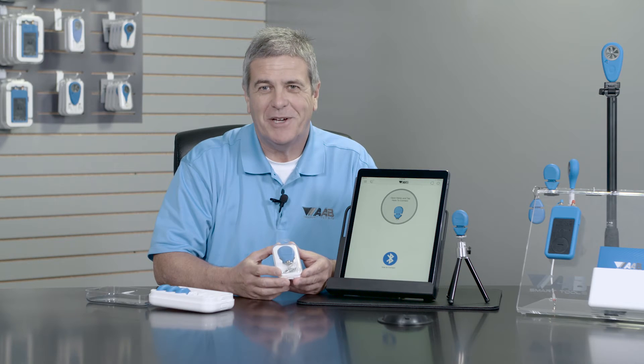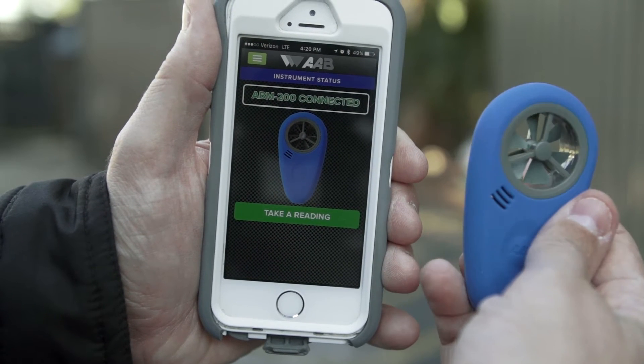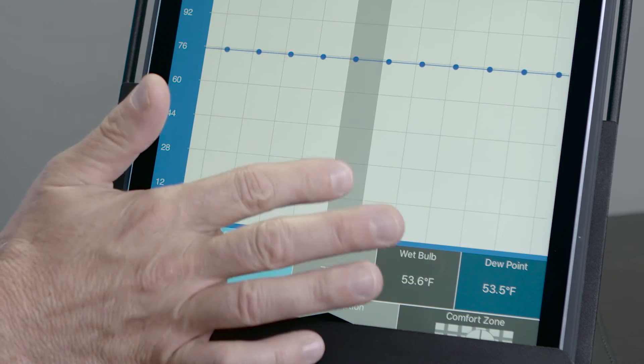I'm Keith Ledford, National Sales Manager for AAB SmartTools. Here at AAB SmartTools, we harness the power of your smartphone to make our tools accurate, affordable, and easy to use.